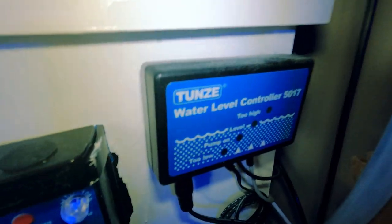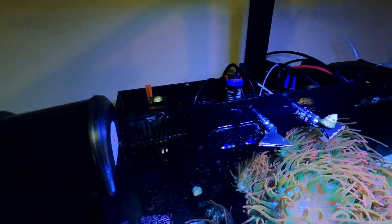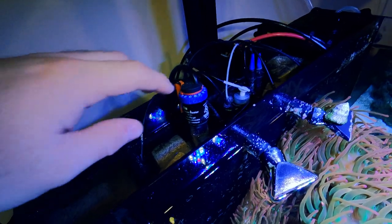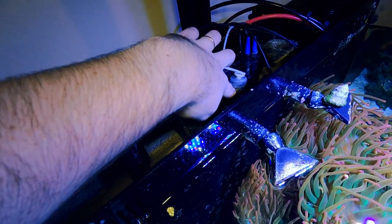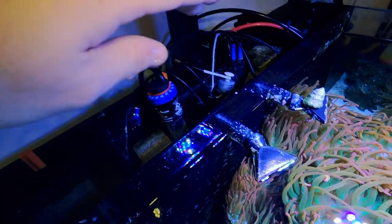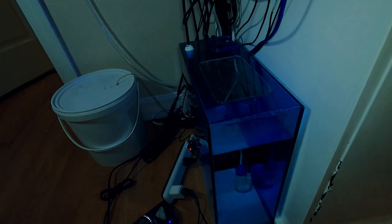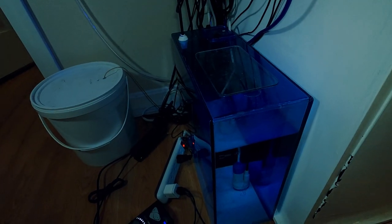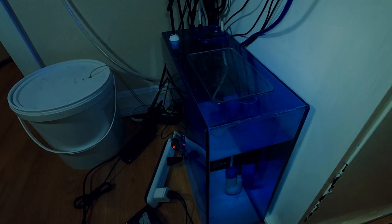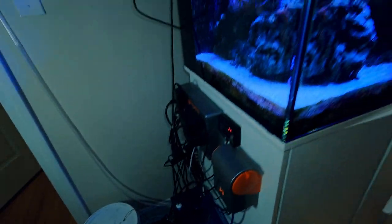I have a Tunze Osmolator 3155 for my auto top-off, and this thing works great. I like it because it has dual sensors — an optical sensor and a float sensor. You can hear that alarm going off when the level is high. I use a Trigger Systems 5 gallon ATO reservoir. My other tank has a 10 gallon, and both evaporate at about the same rate, so I fill them both up at the same time.